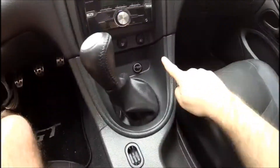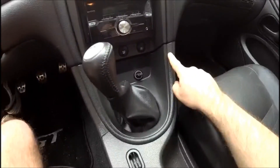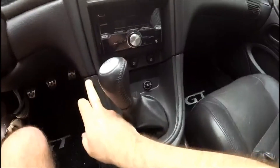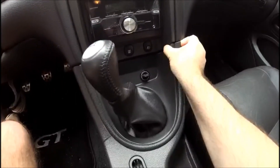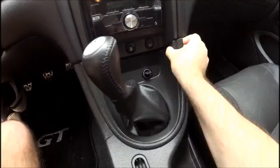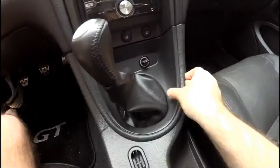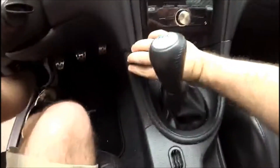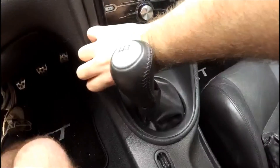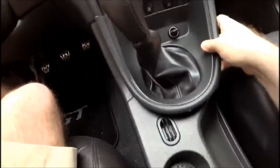The first step is to remove the shifter bezel. The trick to taking this off is to start at either edge and gently pry up, starting at the lip, until you hear a little pop, and then slowly make your way around, nice and gently, until it's loose.